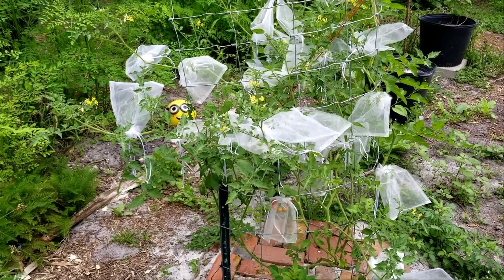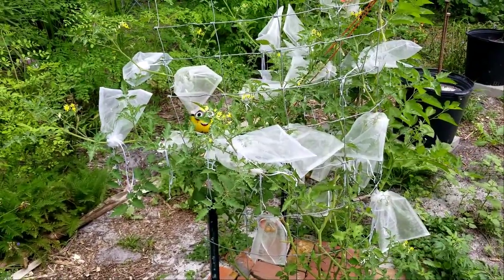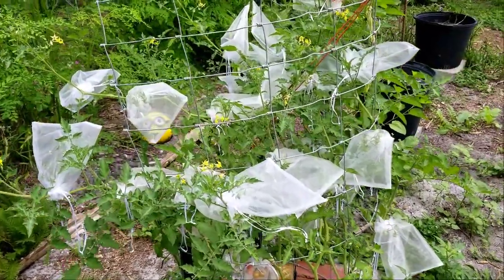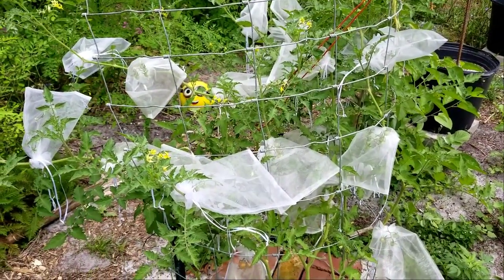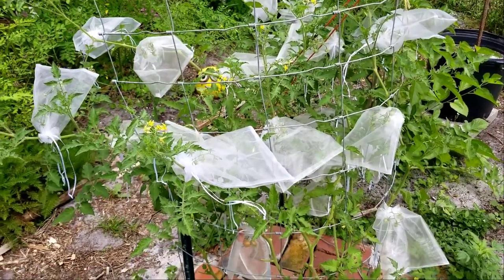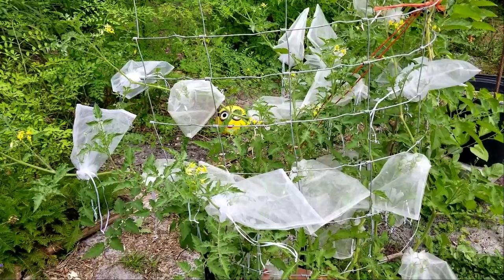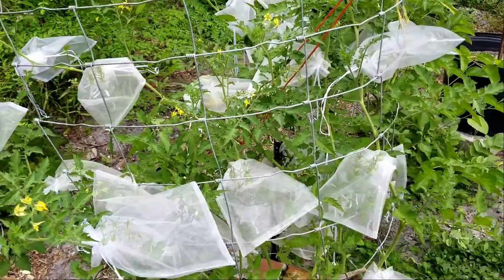Here in North Florida we are overrun with stink bugs and army worms. The stink bugs are such a nuisance on everything — fruits, vegetables, you name it. While we're growing organically and I do not want to use any harsh chemicals for the stink bugs, sadly there is no soft version for them. The army worms can be controlled with BT but I don't really want to use that either. I'd like to have food that has nothing on it other than rain and sunshine. So we had to come up with something different.